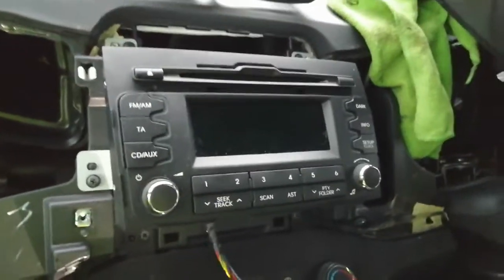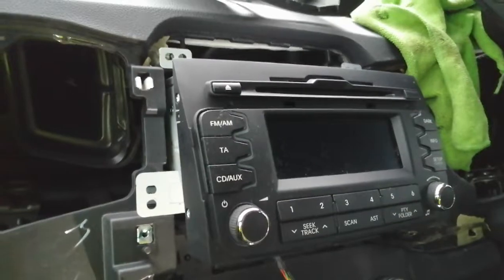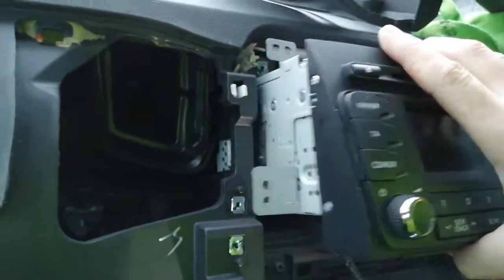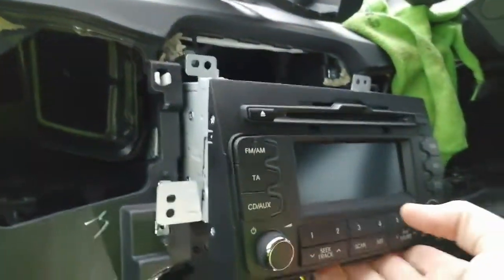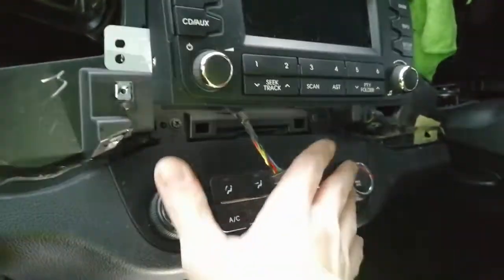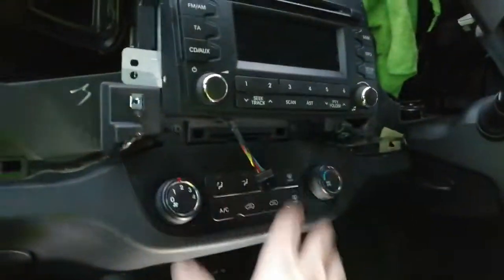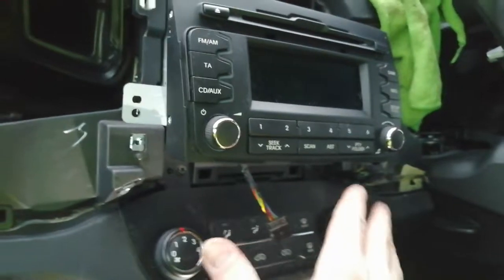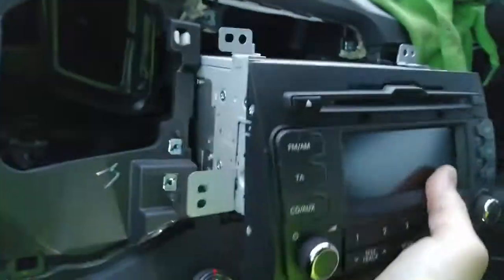Undo the four screws — one, two, three, and one on the other side — and that will release the bulk of the radio. With all screws out, ease the stereo forwards off its mounting lugs. It's quite a weighty bit of kit and the back is steel, so you may want to cover the surrounding area with cardboard or rags to stop it from getting scratched.